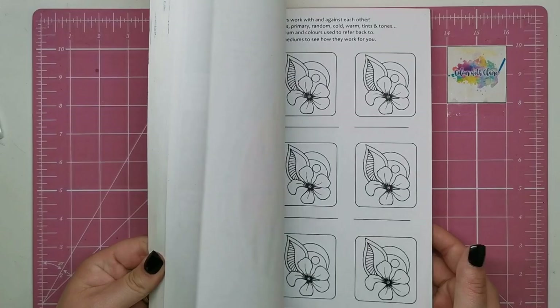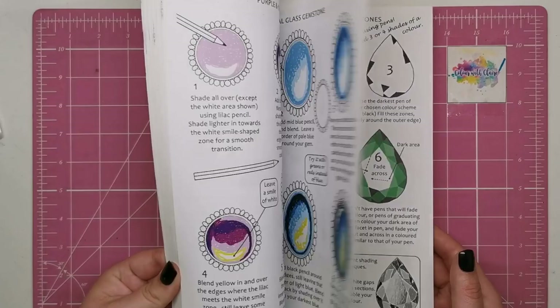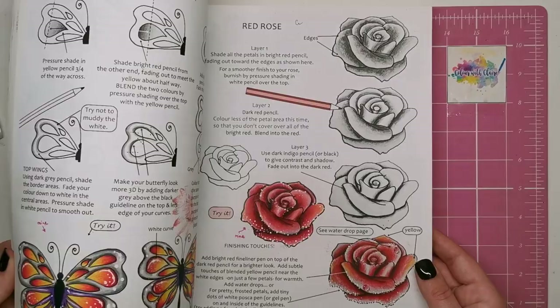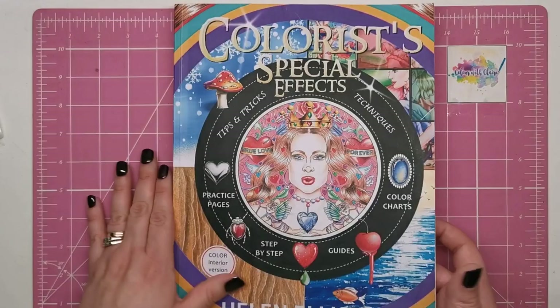I'll just go through it really quickly. In the first book we've got gems, beetles, metal, lanterns and how to create a glow, gold, animal fur, flowers, raindrops, hair, skin and all sorts. So that was the first book.